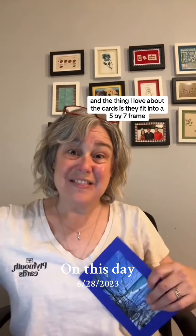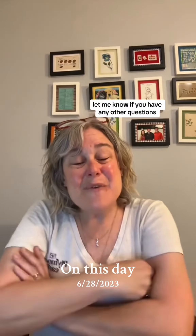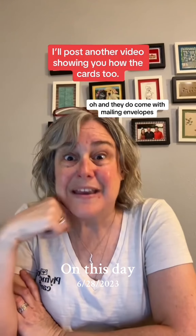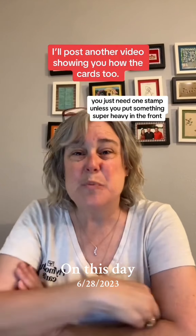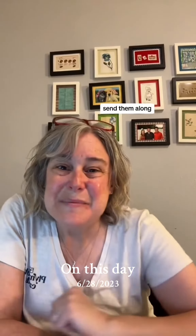The cards are also blank inside so you can write whatever you want. What I love about the cards is they fit into a five by seven frame. They do come with mailing envelopes — you just need one stamp unless you put something super heavy in the front. Thanks for the question, and if you have any more, send them along.